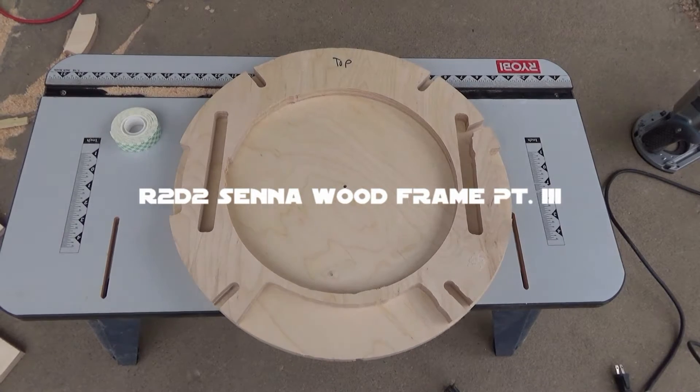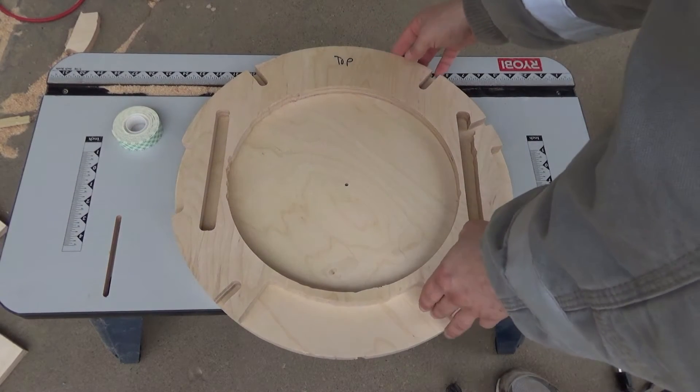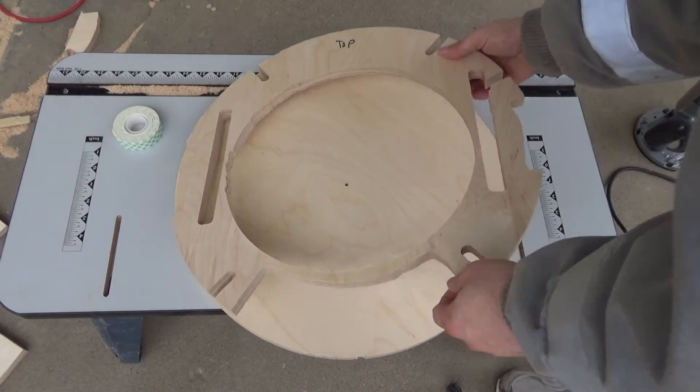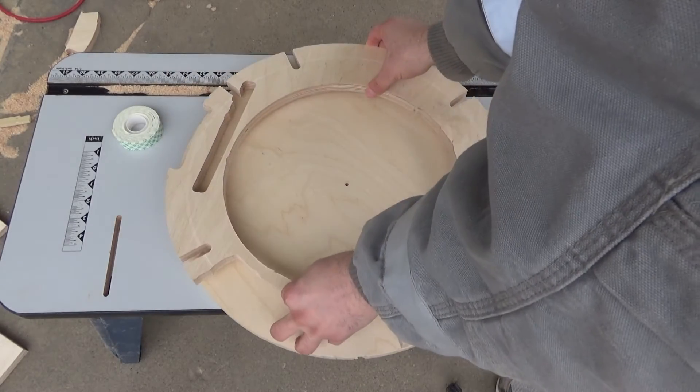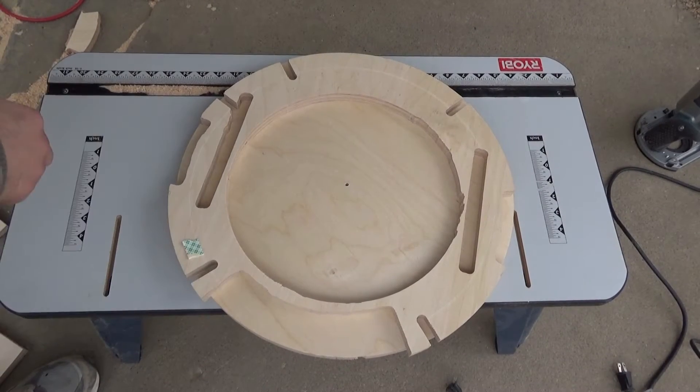This is part three of the center wood frame. Right here we have the top base plate — I've labeled the word 'top' on that because this is how it appears on the plans. This is a template; we turn it over and we're going to put some double-sided tape on the back side of this.